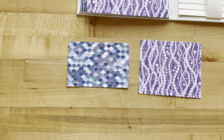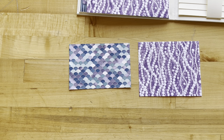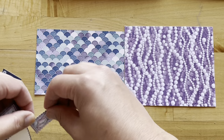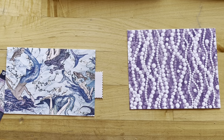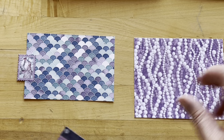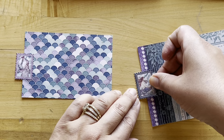Step eight: take Born to Be a Mermaid cut to five and a quarter by three and a half, and a piece from Make a Splash that's five and a quarter by four and a quarter. I've got four stamps and I'm going to create some fun little pull tabs. On my mermaid scale paper I'll put this on my left-hand side, flip it over and add the other sticker to the back. Then do the same with our Make a Splash piece — these are going to be great little photo mats. Add to the right-hand side and flip that over.